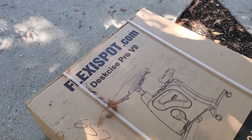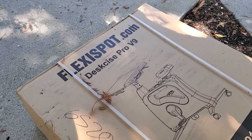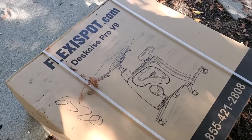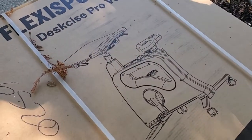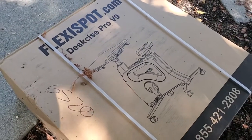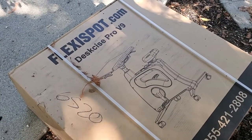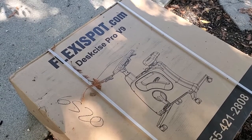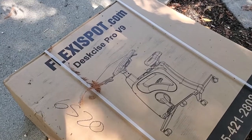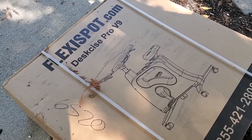I'm Tom from DIY Life Tech, and I'm excited to share that my FlexiSpot Desk Bike Pro V9 Desk and Exercise Bike Combo has arrived. It is big. This is an exercise bike, as you can see in the diagram here, with basically a standing desk connected into it. The idea is that you can pedal while you work — not be sitting and sedentary all day. FlexiSpot sponsored me by giving me a free Desk Bike Pro to test. So thank you for that. Let's go ahead and take this inside.